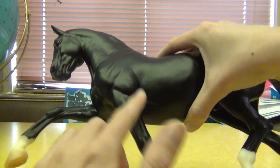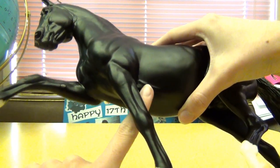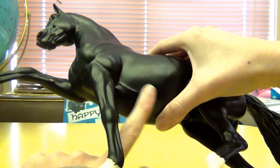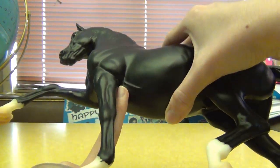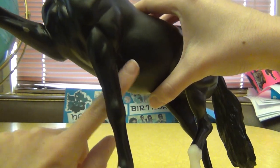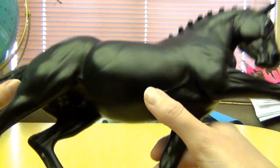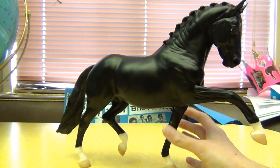He also has these little vein lines that you actually see in some of Peter Stone's models but not usually in Breyer. It's not necessarily exactly a vein right here — it's more like the brisket on the horse showing, kind of like the skin being defined. I guess it is kind of like a vein thing, but it's realistic. I mean, it's really nice. I just love this mold.